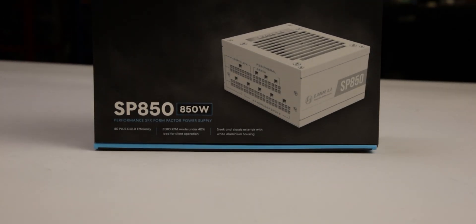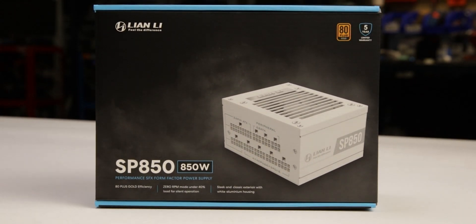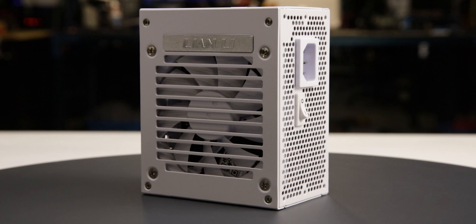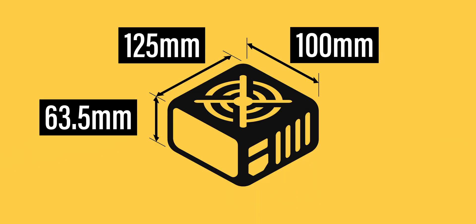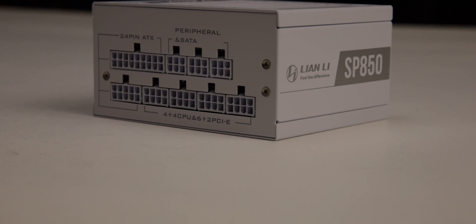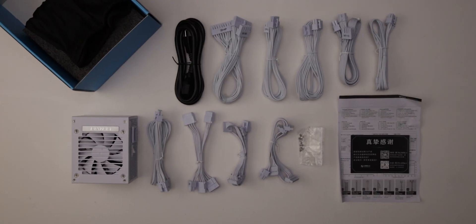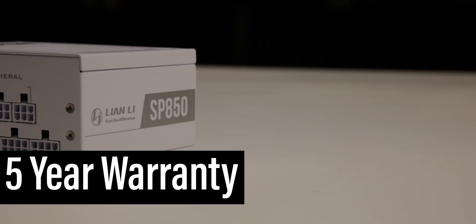For more information on the partial results and failures of the unit, see the product page on the LTT Labs website. The power supply comes in reasonable packaging and measures 125x63.5x100mm. Considering cable flexibility, it has an effective depth of 125mm. The SP850 is accompanied by the accessories as shown and supported by a 5-year warranty.